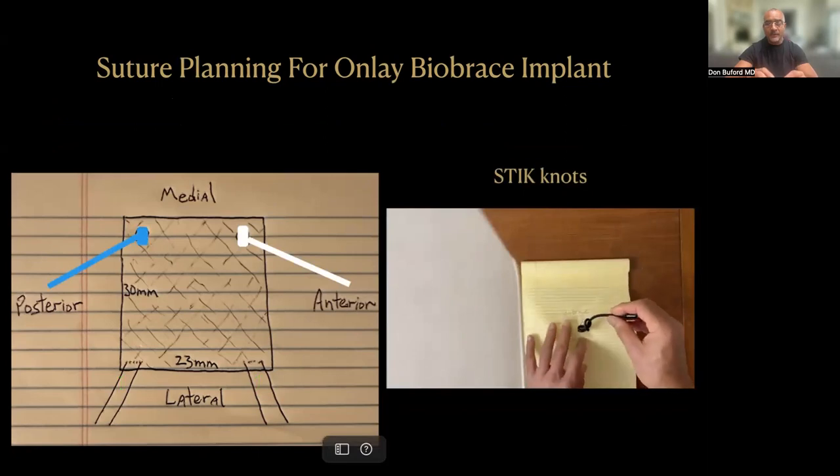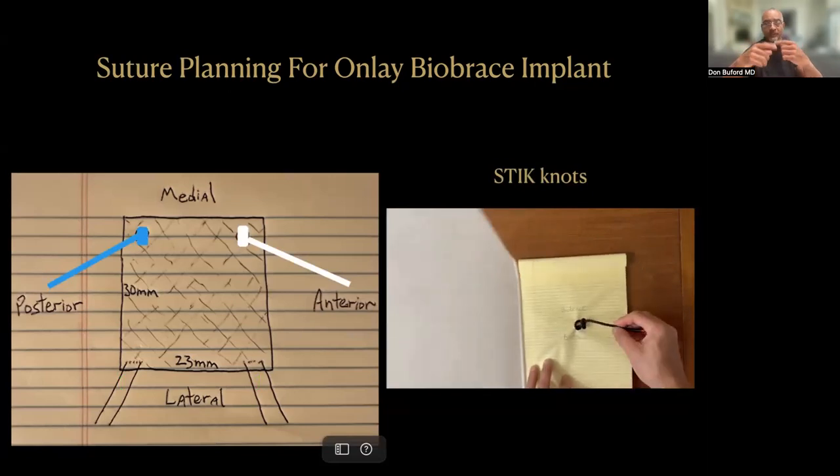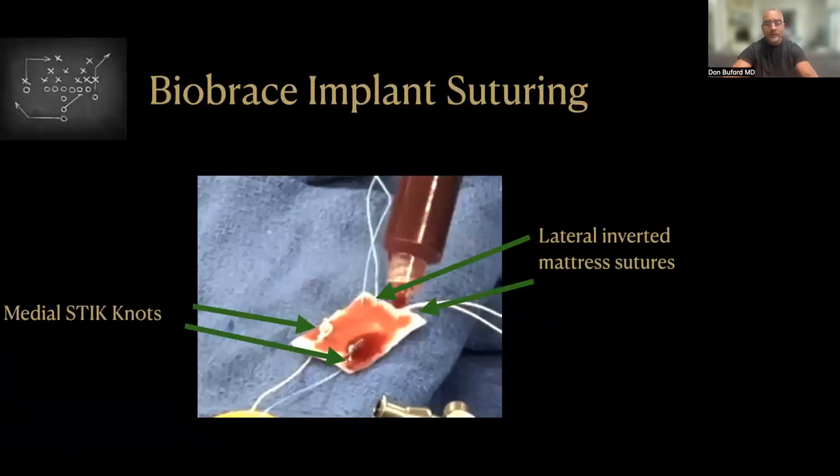These stick knots are illustrated in the video on the right — you're just taking the suture through the BioBrace and then passing four or five quick throws in a row to create a large knot that sits on top of the BioBrace. When you pull that knot, it pulls the BioBrace into position. We always use a surgical towel to keep the graft off the skin. Here you can see the medial stick knots in different colors to make planning easy, and here are our lateral inverted mattress sutures. We also pre-soak the BioBrace with a little bit of bone marrow concentrate.